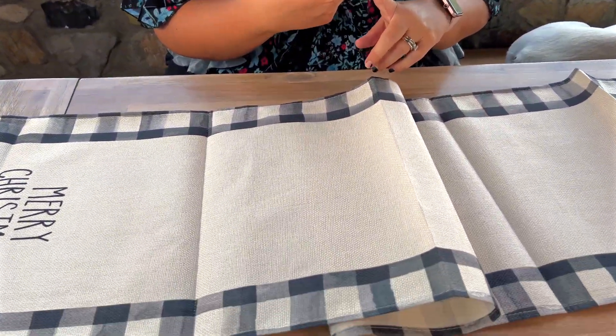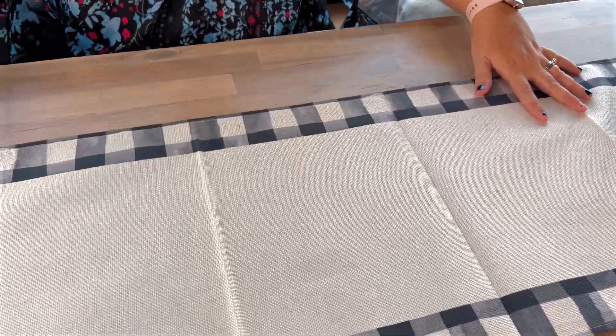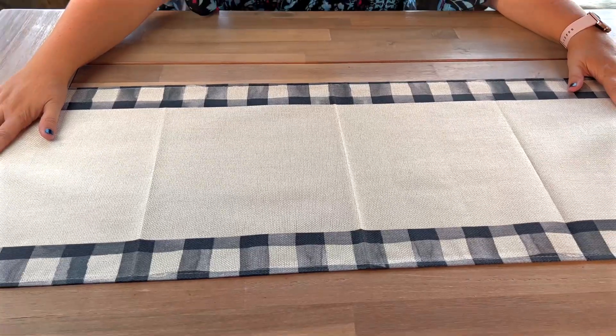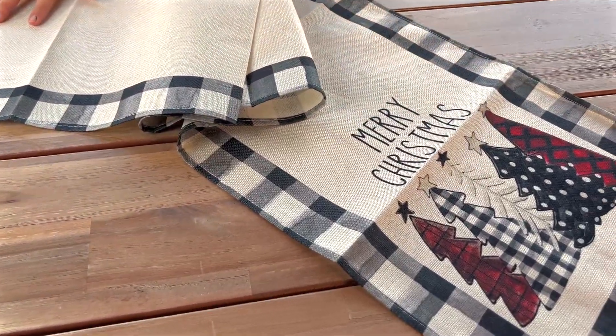This one is 13 by 72 inches. It does come in different sizes and different colors as well. Your table runner just kind of usually goes in the middle of your table and then you can set up all kinds of different decorations. Very simple. Very cute. I cannot wait to put it out at Christmas.